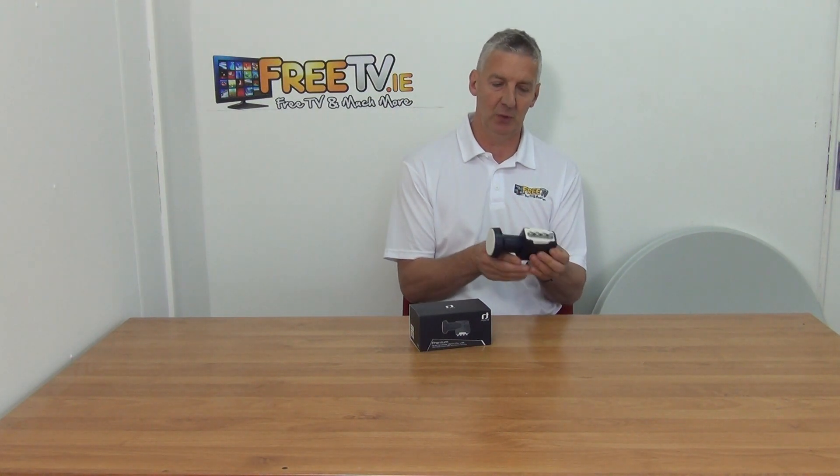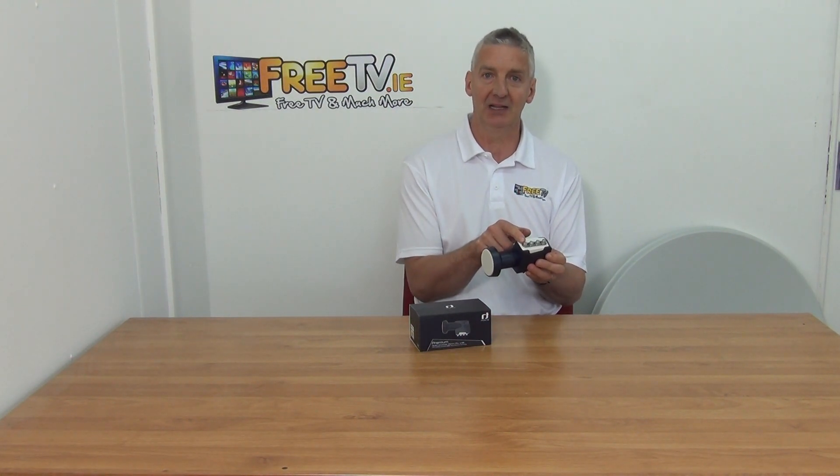I have in my hand an Inverto Universal Quad LMB. It's part of the premium range and it's available with low-cost small parcel delivery directly from freetv.ie. The key point on this is it has four outputs, so you can feed up to four different satellite boxes, or two twin tuner boxes, directly from this.